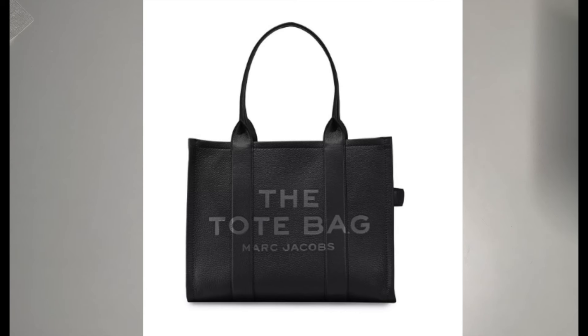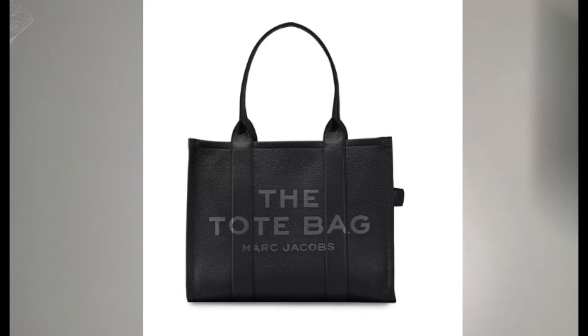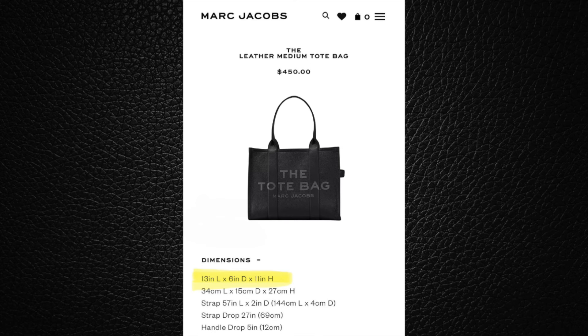I'm going to give you the sizes, measurements, and prices so you can see how I'm going to be making this bag for under $15. The first size is the mini tote bag: seven inches long by four inches in diameter by six inches high, and it costs $325. Then the small is 10 inches in length by five inches in diameter and eight inches high — that one is $395. The medium is 13 inches long by six inches in diameter and 11 inches high, at $450.